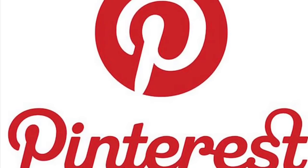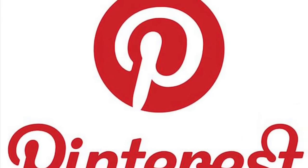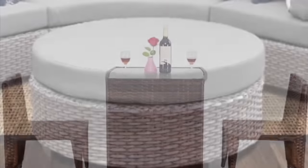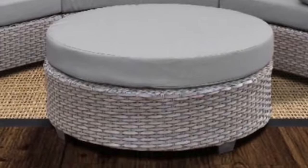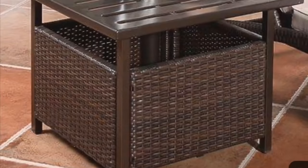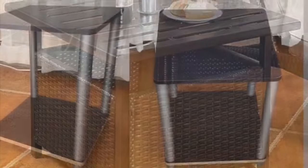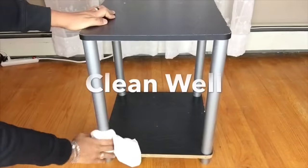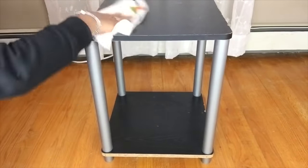I went on Pinterest looking for patio set ideas and I came across these pieces that I liked very much. I also remembered a side table I purchased at a textile during the summer. If you would like to find out how to take this side table and turn it into a coffee patio table using craft sticks, just continue watching. To start, I cleaned the table with vinegar and water.